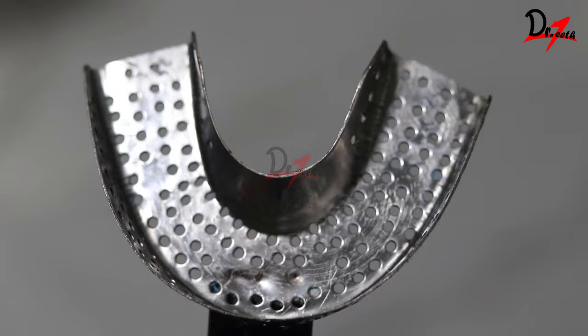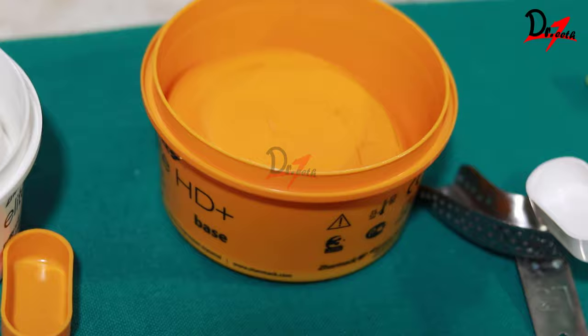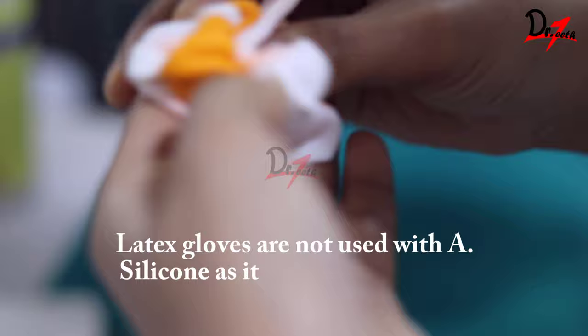We will take equal quantity of the base putty and the catalyst putty. First I am going to take the base putty and check it on our tray, then I will take the catalyst putty and put it on the tray like so — half should be the base and half should be the catalyst. When you mix them together we will have enough material for the entire tray. Now since this is a single step technique, we need assistance, so one of my colleagues is mixing the putty.